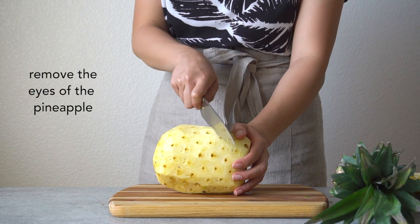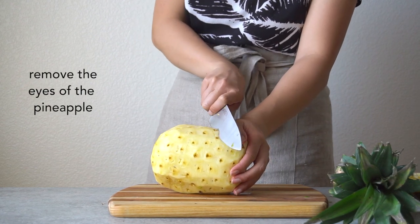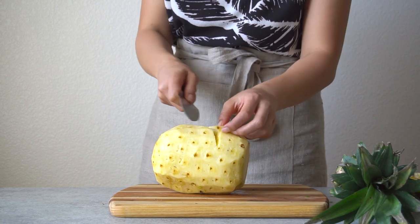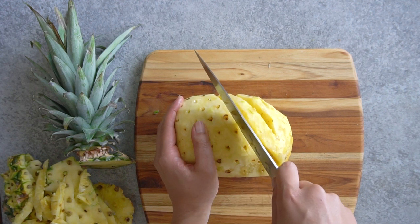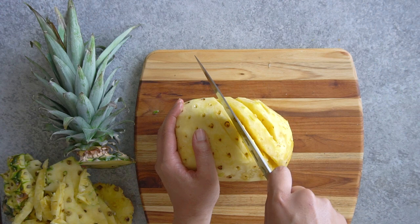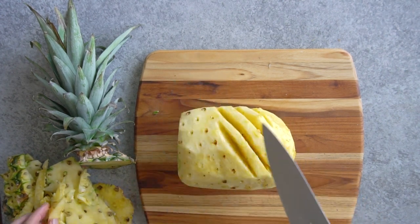Next, remove the eyes of the pineapple. Notice how they run along diagonal lines. What you want to do is slide your knife at an angle underneath those eyes and make small cuts. Discard that small wedge containing the eyes and keep doing this until you've removed all the eyes of the pineapple.